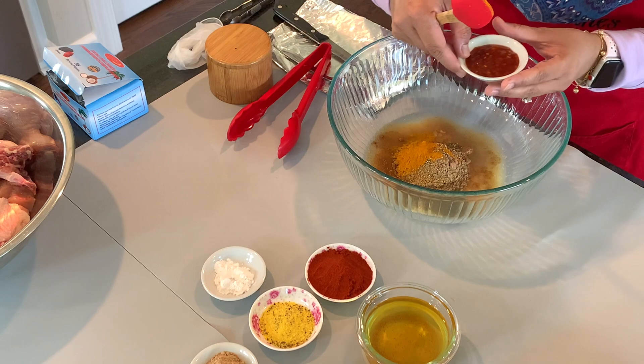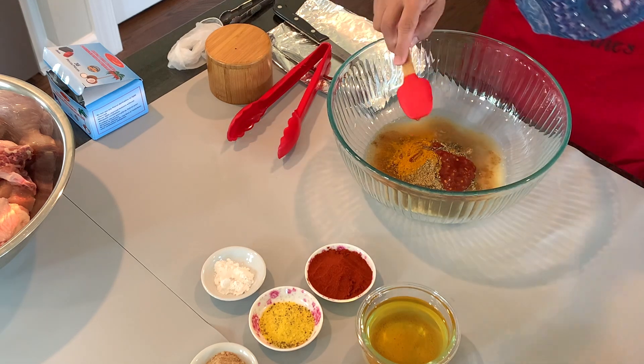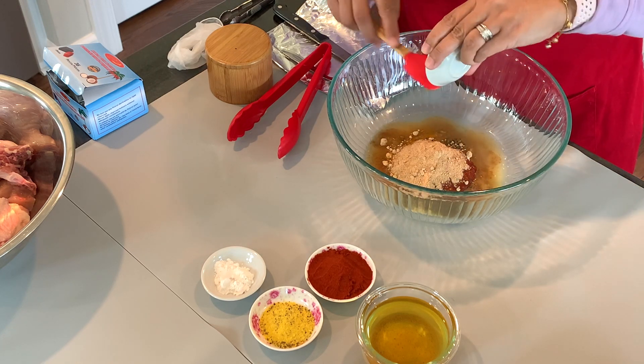Next we're going to add one tablespoon of chili garlic sauce — you can use any that you can get a hold of. Then I have two tablespoons of mango powder, which is the amchur powder.